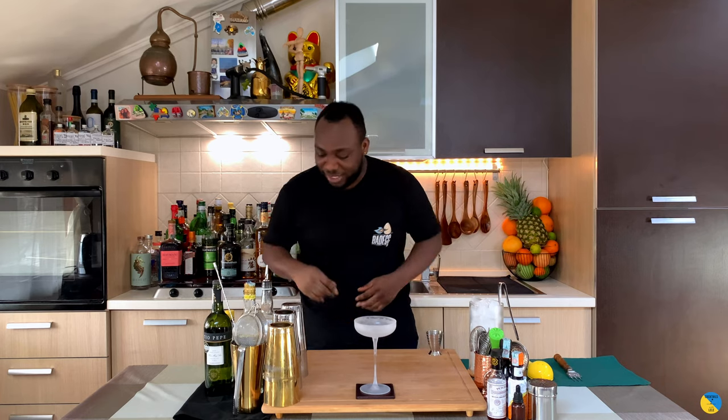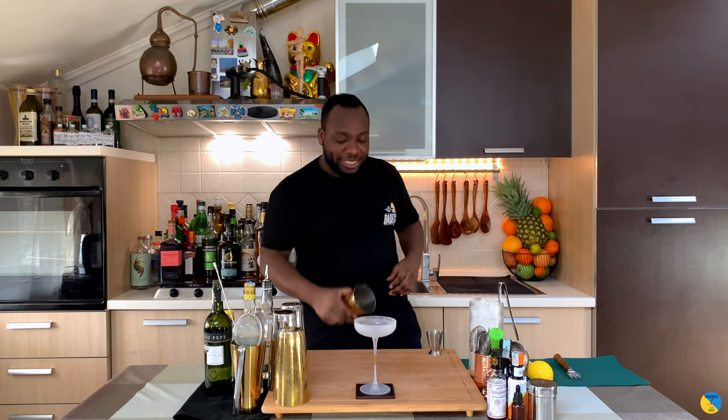Hello guys, welcome to my home bar. My name is Lele and today we're gonna make El Especialista, a very easy cocktail to make. Let's make one together. Before I start, I want to say thank you very much for the support — please like, comment and subscribe to my channel.